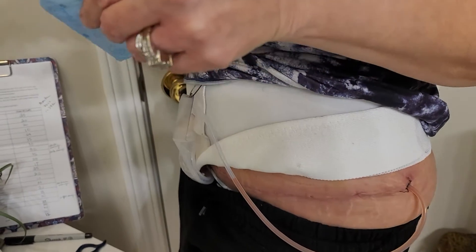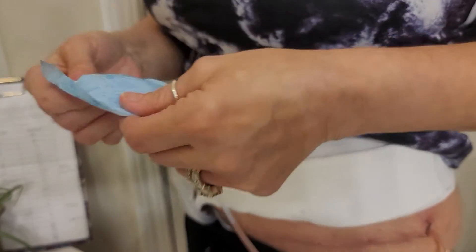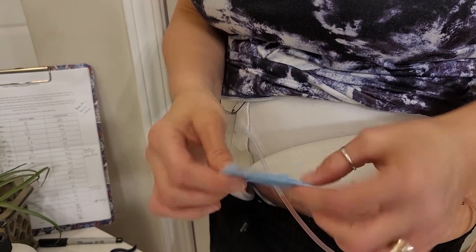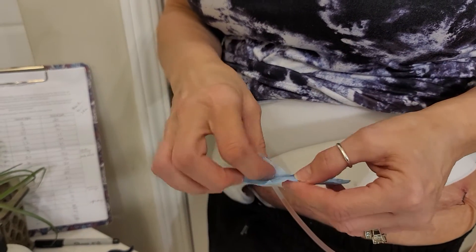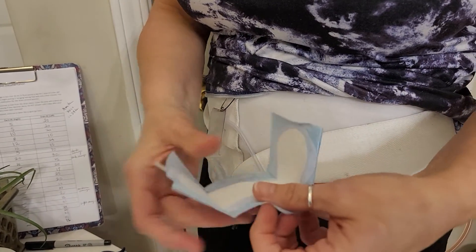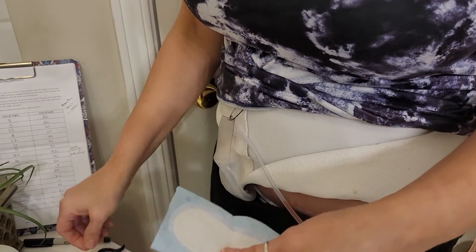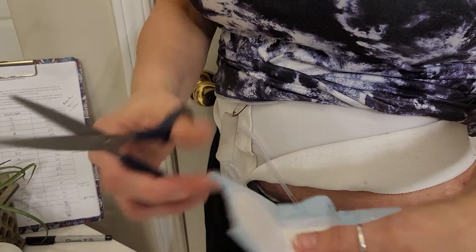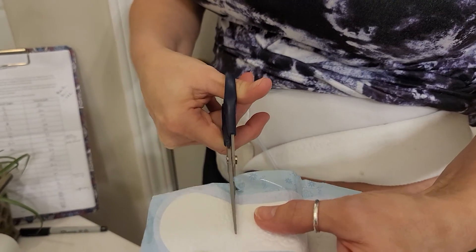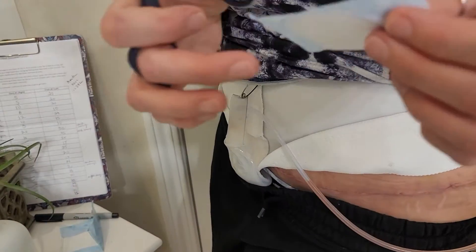A follower offered this suggestion and I thought it was good and wanted to share. You can simply get a small panty liner like this one. We don't need the whole thing — you can save part of it for next time. I'm going to take my scissors and cut just this part of the panty liner off.